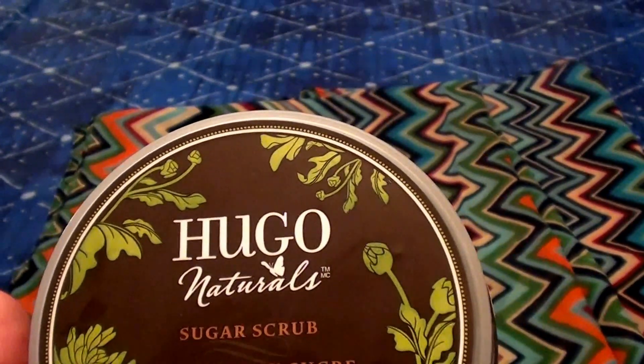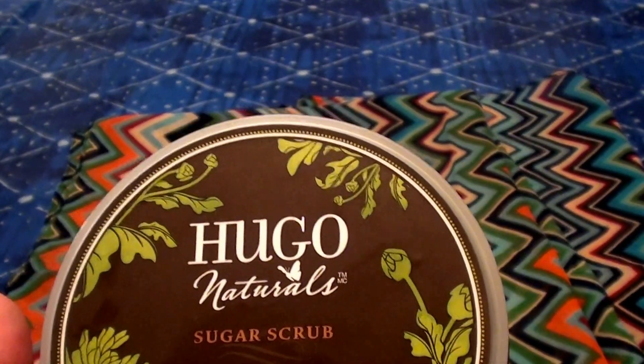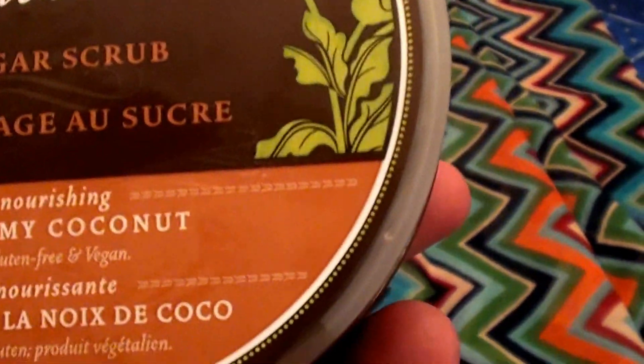They do not test on animals. They are cruelty free. I absolutely love and respect that. And it's a cruelty free product that actually works and it works well. So this is the Hugo Naturals sugar scrub.